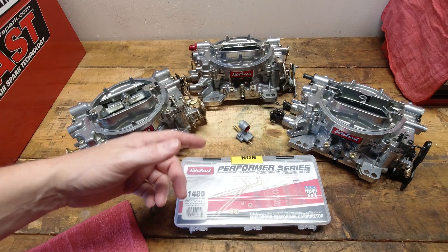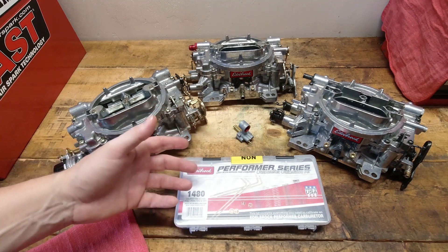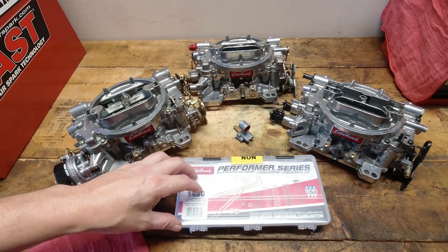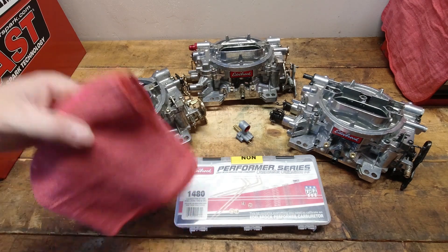Today I'm going to show you the Edelbrock Calibration Kit for the Performer, AVS, and Thunder Series carburetors, and a couple of cool tips on how to keep everything sorted out straight, so we'll get started right away.